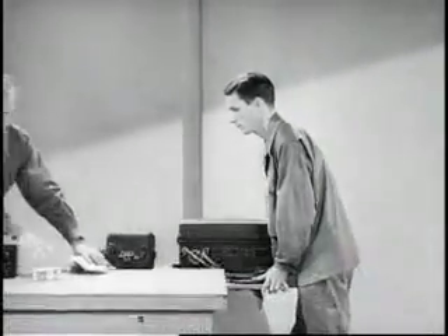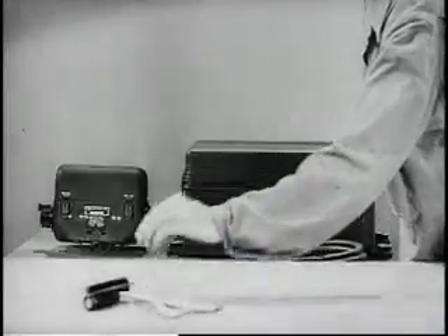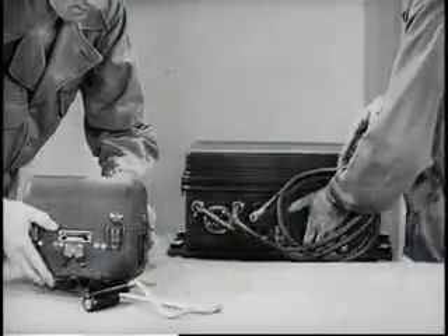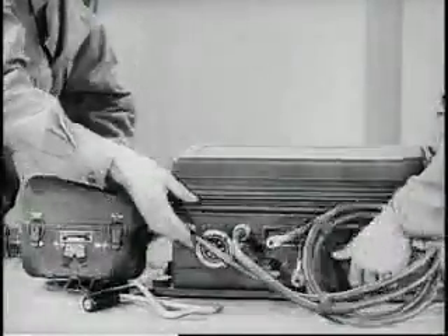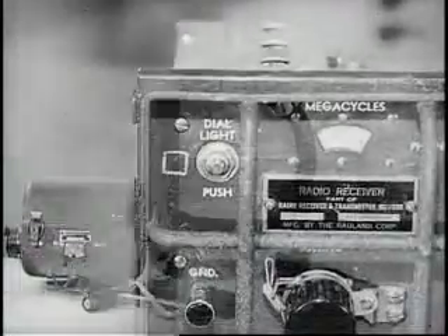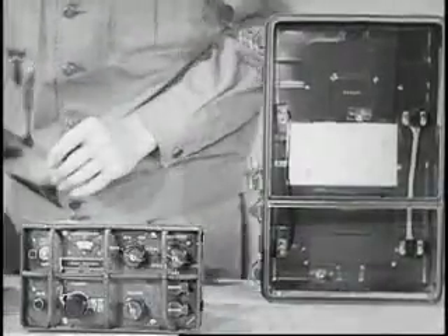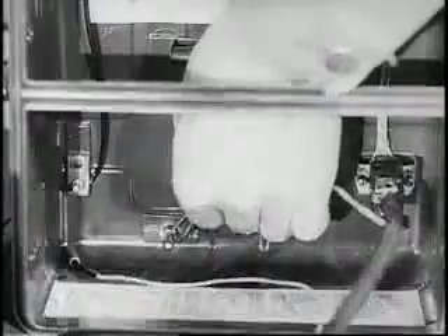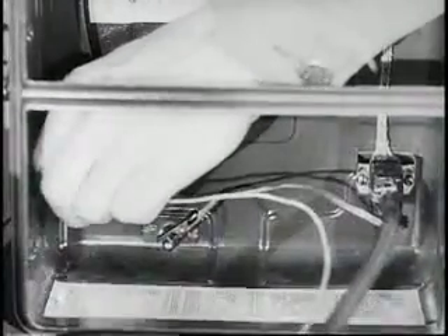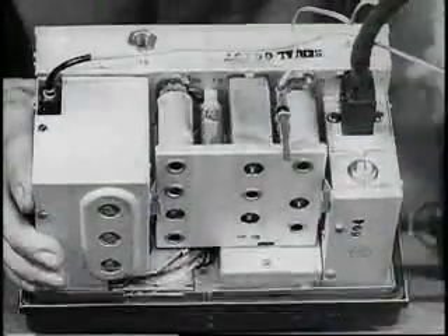The receiver can also be operated from the hand generator during field use. When the set is installed in a vehicle, the receiver is operated from the vibrator power supply. As in the case of the transmitter, a push-button operated dial light is provided. A special power cable permits operating the receiver out of the case for purposes of alignment, testing, or repairing. This cable also carries the ground and antenna connections to the receiver.